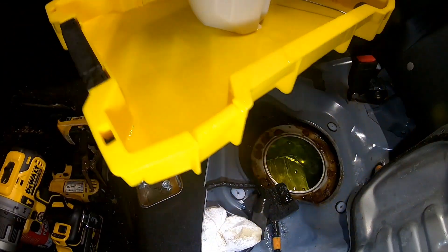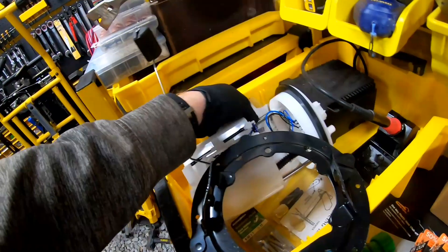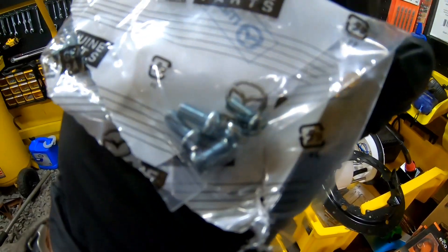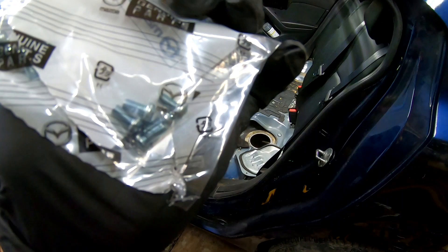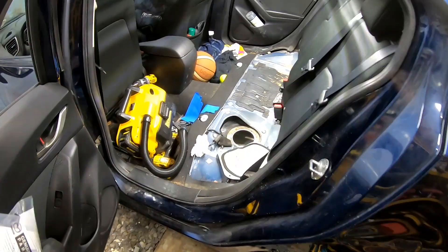All right, bring that outside. We did have to go to the dealership to get new screws. One thing we're going to do here in the rust belt is put some Never-Seez on the screws, and we're actually going to coat the tops of the screws as well, so hopefully he won't ever run into this issue again where the retainer is rusted down.